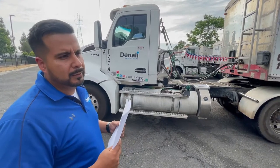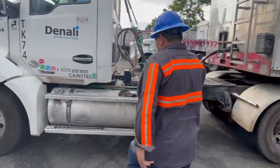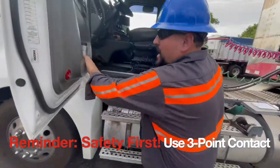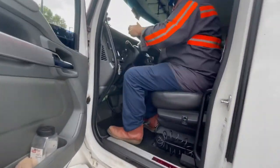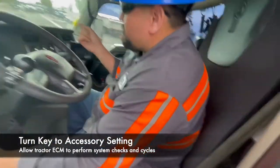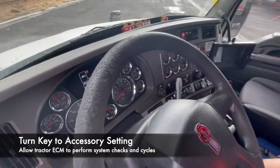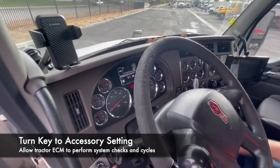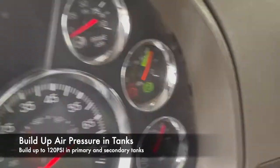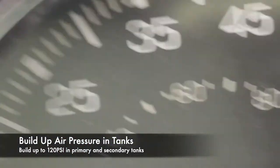After that, you want to let the air pressure build up on the primary and secondary tank. Always when you're entering the truck, remember to do safety first — always use three points of contact entering and exiting the vehicle. Turn the key switch on. Before you start the truck, you want to let the gauge cycle — your primary and secondary — let it cycle first before turning the switch fully on. Once it's fully cycled and gets to the proper 120 PSI, you can go ahead and turn the switch fully on. See, once you build up air all the way to 120 PSI, right there.